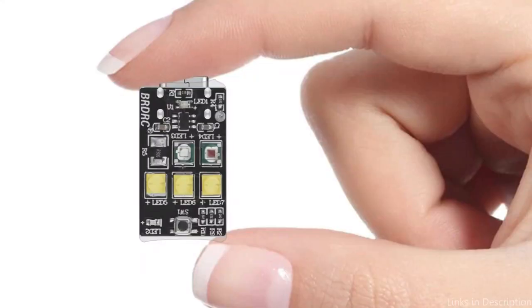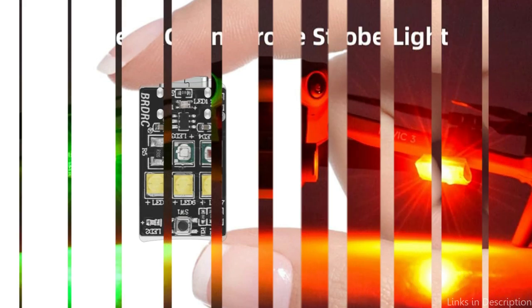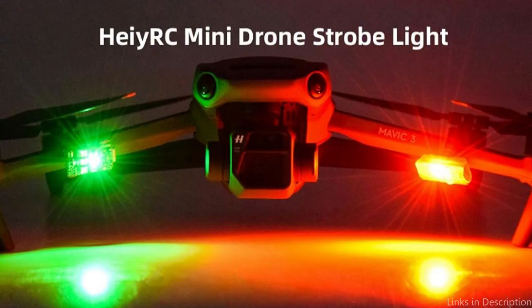An additional advantage of the High ERC strobe light is the ease of installation. You only need to use the sticky tape that is provided to attach it to your DJI Mini 4 Pro, and then you can get started.